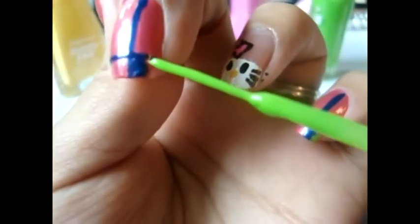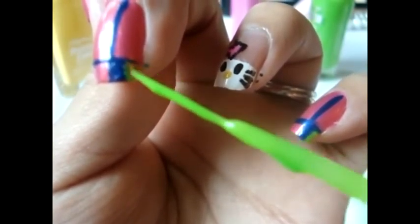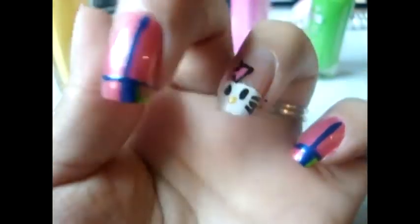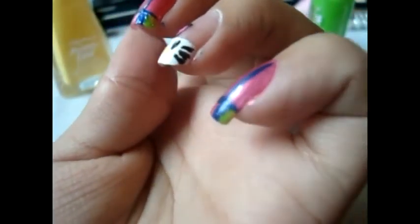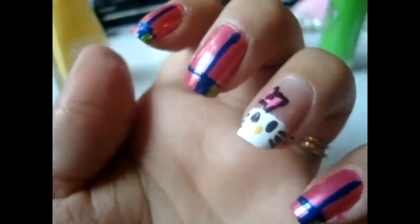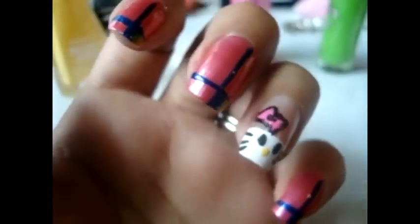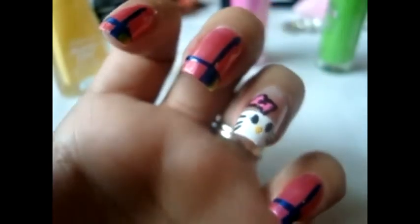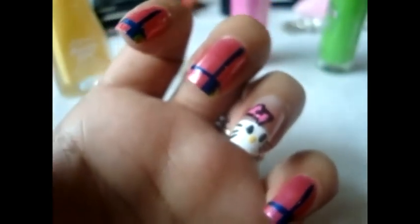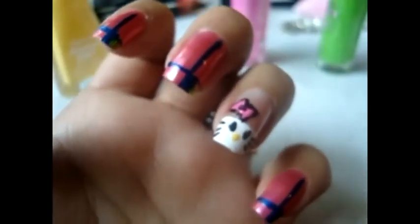On that empty space on the side, I'm just going to take my lime green and fill that space in. I'm probably going to need two coats, so just let it dry and then apply your second coat so it will show its true color. Make sure it's really dry before you apply your top coat, because if not it's going to smudge and then you're going to have to start all over again.